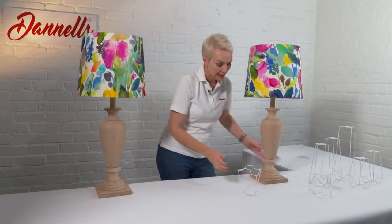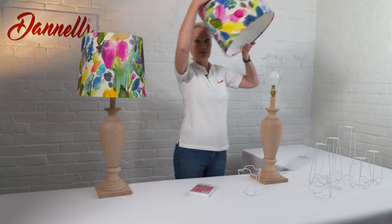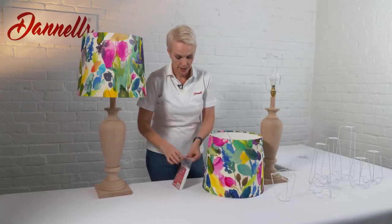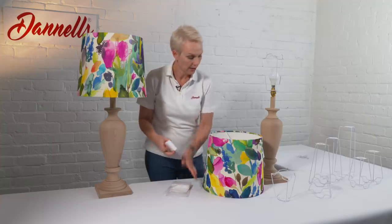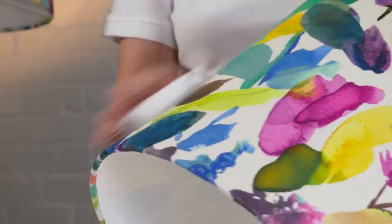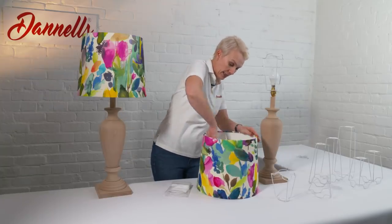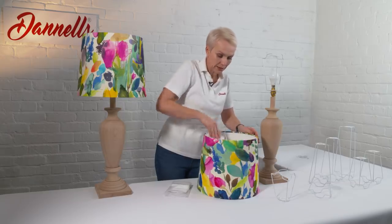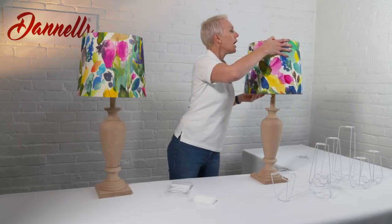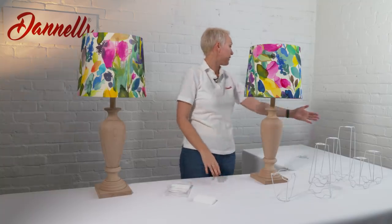If I want to clean this shade — and I've got one of our lampshade cleaning foams here — all I have to do is simply lift that off. Then I can simply clean the outside of any dust, make sure it's all nice and clean. I can also give the inside a clean as well, and then just lift it up and pop it back on.